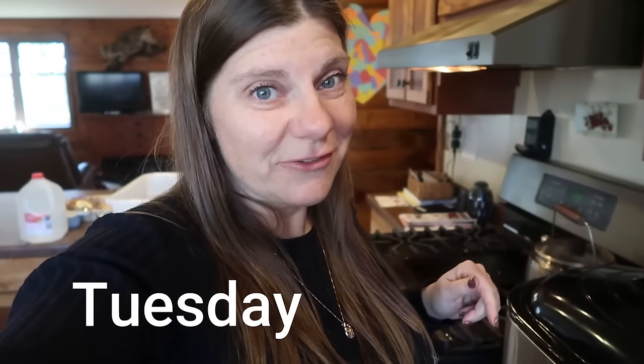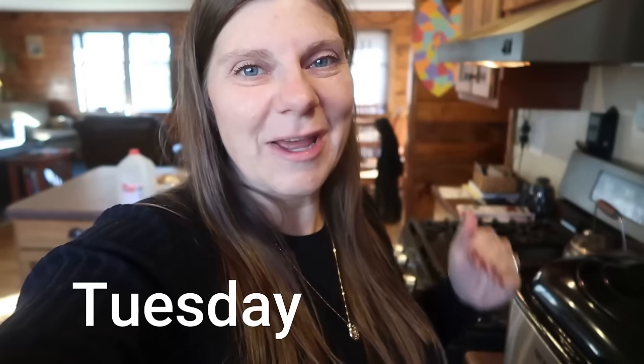Hi there and welcome to my channel. I'm Jennifer. This is a country life and we are starting to get prepped for Thanksgiving. Happy Thanksgiving to all of you — in the United States and wherever else there are Thanksgiving-type celebrations in the world. So wherever you are, happy Thanksgiving in whatever way you celebrate.